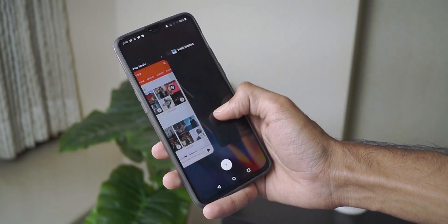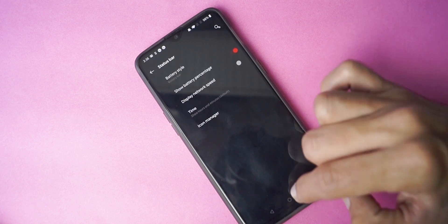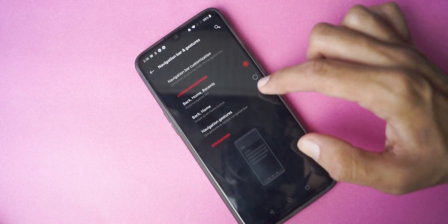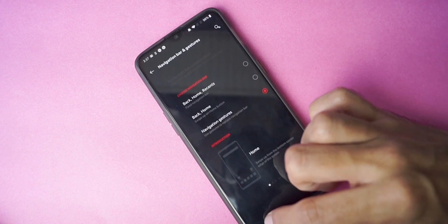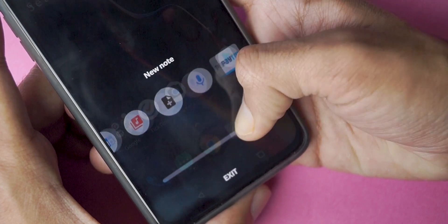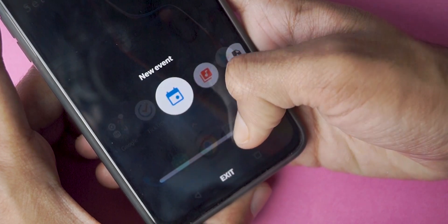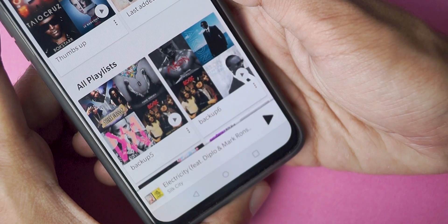Hey guys, Gizmodut here, and today we are reviewing the OnePlus 6T. OnePlus is back with their half-yearly refresh and this time around the OnePlus 6T, while very similar to the OnePlus 6, is a bit different. You might be wondering why I'm holding the OnePlus 6 when I'm reviewing the 6T. I actually had borrowed the OnePlus 6T for a month so I had to give it back. Since the OnePlus 6 and the 6T almost look the same on the back apart from the fingerprint sensor, let's just assume that this is the OnePlus 6T.